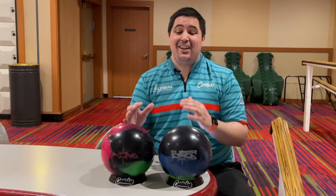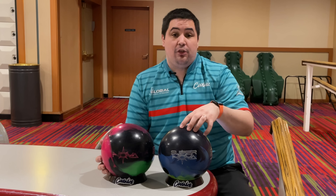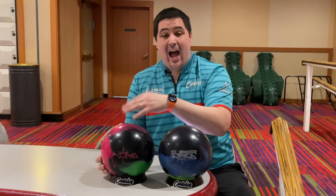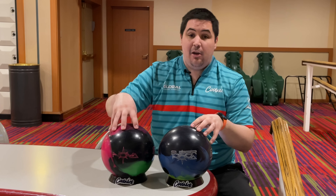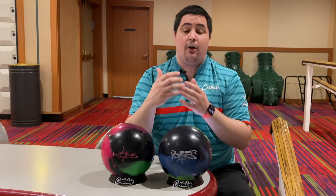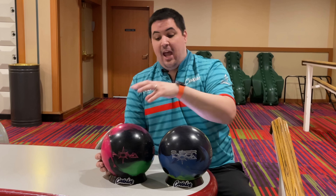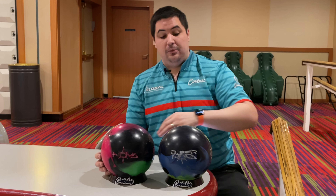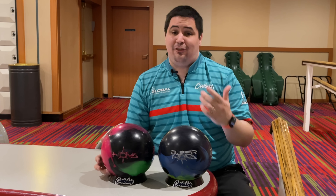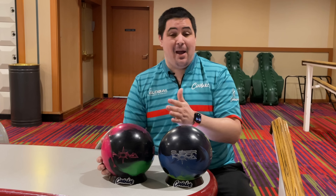The cover stocks are where the biggest differences are going to be. The Supernova features the NEX solid cover stock, while the Nova features the R2X hybrid cover stock. So the Nova is going to be a weaker formula hybrid, and the Supernova is going to be a significantly stronger formula solid. The Supernova comes out of box at a 2,000 finish and the Nova at a 3,000 finish, which is really going to enhance some of the differences we'll see in ball motion. The layout on both is exactly the same: 30 by four and a half by 30.